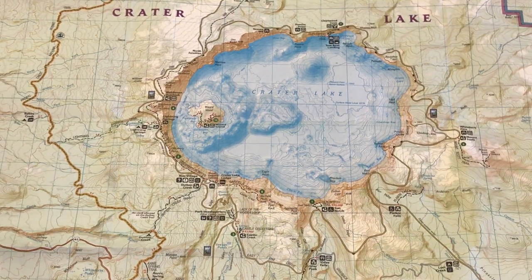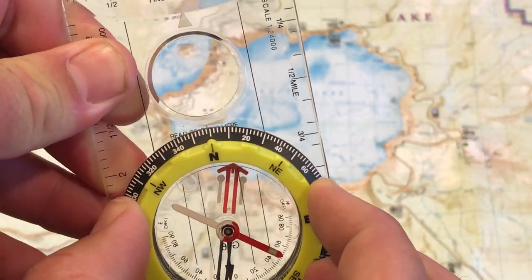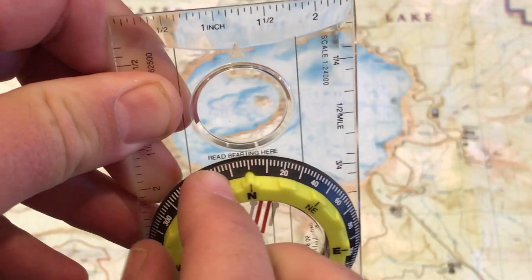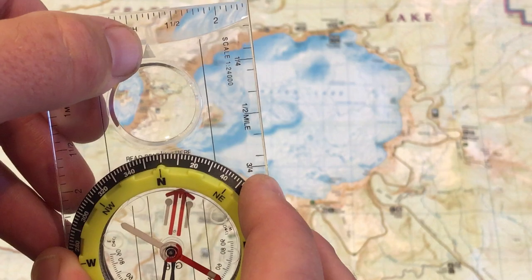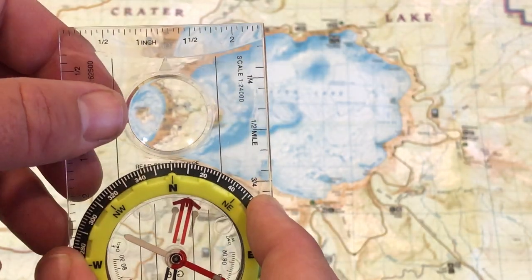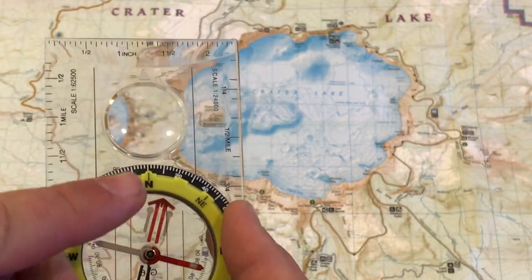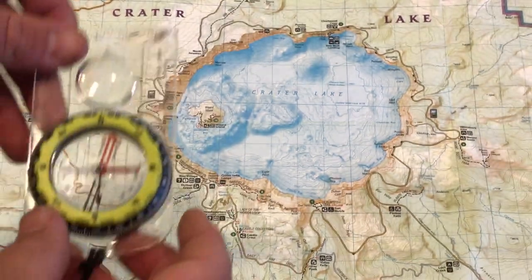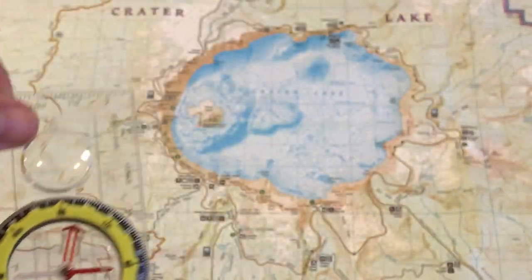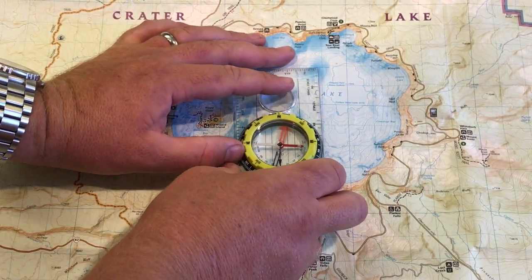Now, first things first: we want to orient our map to north. We need to take our compass bezel and set north to the line that says 'read bearing here,' and that line is connected to your direction of travel arrow. Remember, the arrow is going to be pointing towards what you want to find. Right now we want to set the map up to go north, so we set north to the main direction of the compass. These north-south lines on the inside of the bezel, we're going to lay them down directly over the north-south lines on the map.